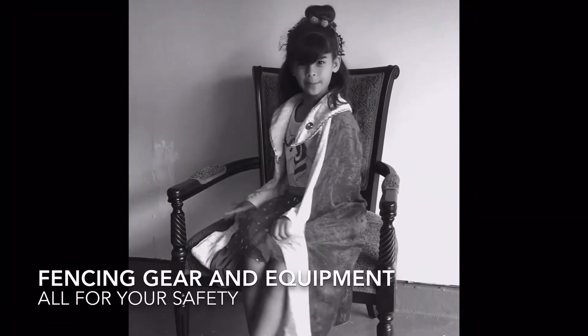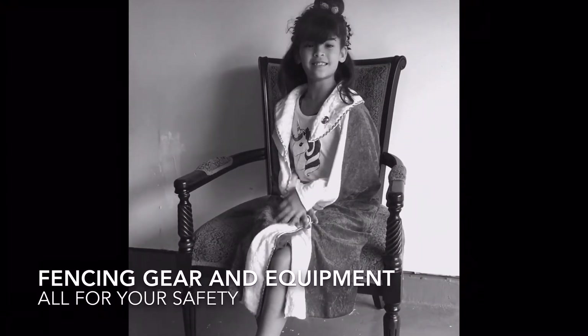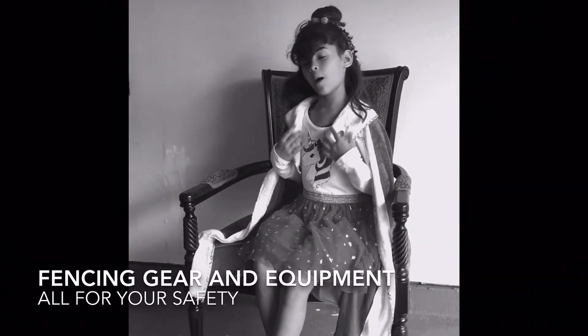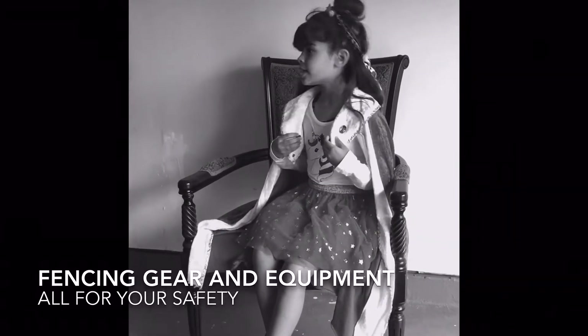Hi, I'm Queen Gabby, also the host of Fencing Farm. Today we're going to learn about the uniform.